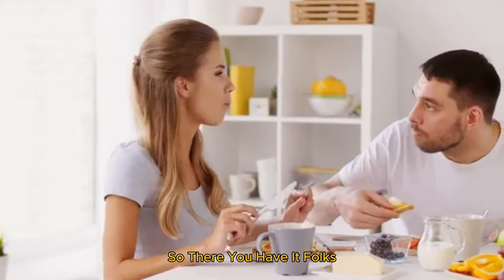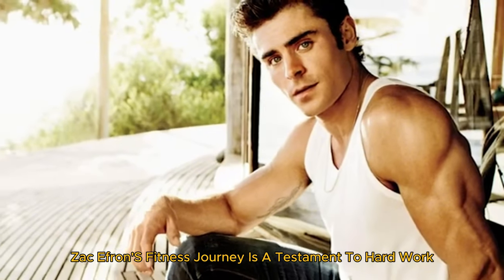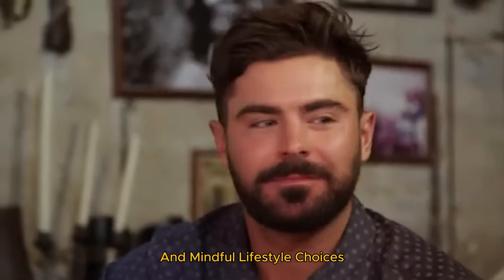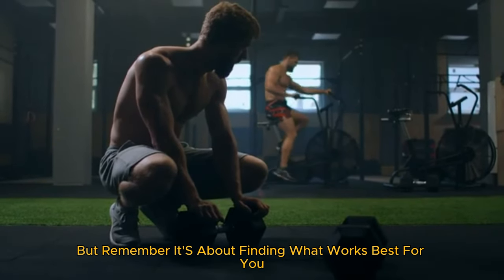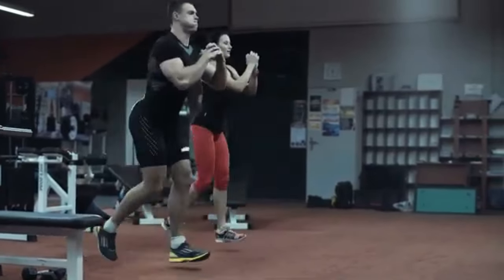So there you have it, folks. Zac Efron's fitness journey is a testament to hard work, dedication, and a balanced approach to health. His intense workouts, clean eating habits, and mindful lifestyle choices all contribute to his incredible physique and overall well-being. But remember, it's about finding what works best for you and ensuring it's sustainable and enjoyable.